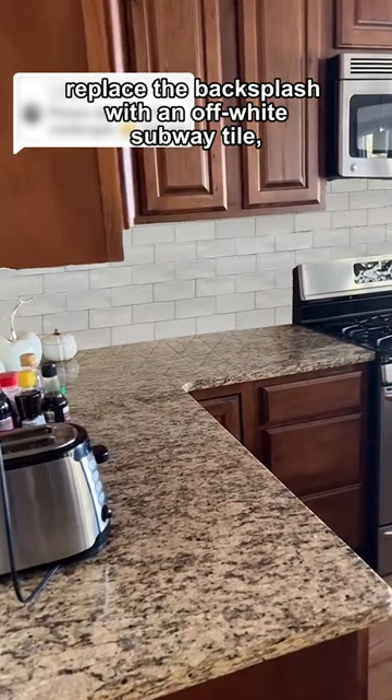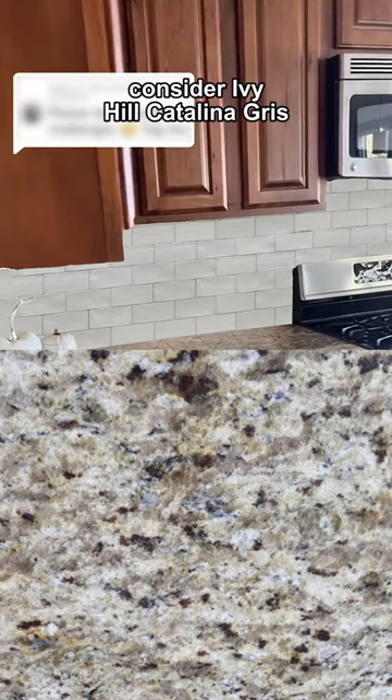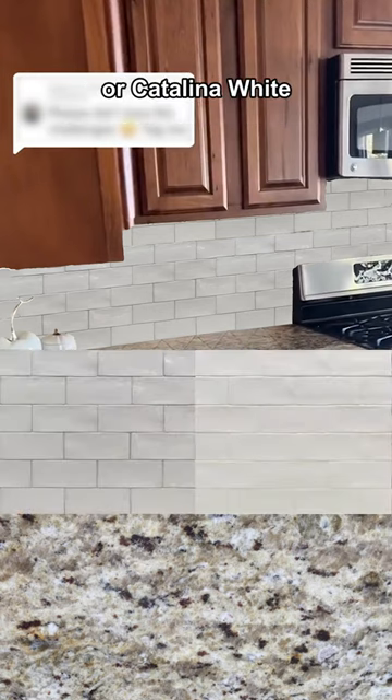Number one: replace the backsplash with an off-white subway tile, picking up the color found in the countertop. Consider Ivy Hill Catalina Grease or Catalina White.